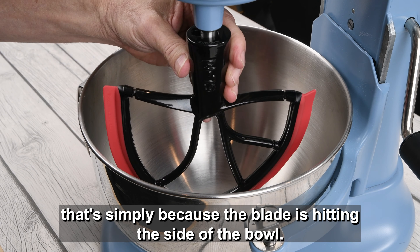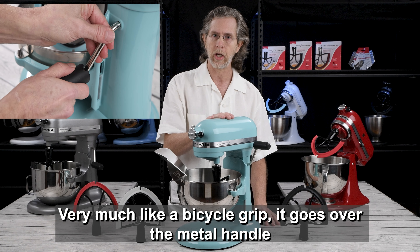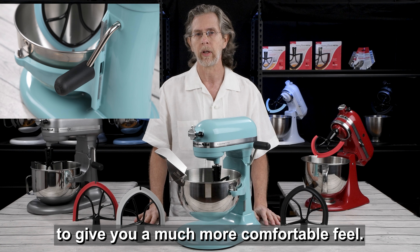In addition to Beater Blade, our pour and chute will fit onto any metal mixing bowl in the 5 Plus lineup. We've also got something very special — this is Comfy Grip. Very much like a bicycle grip, it goes over the metal handle to give you a much more comfortable feel.